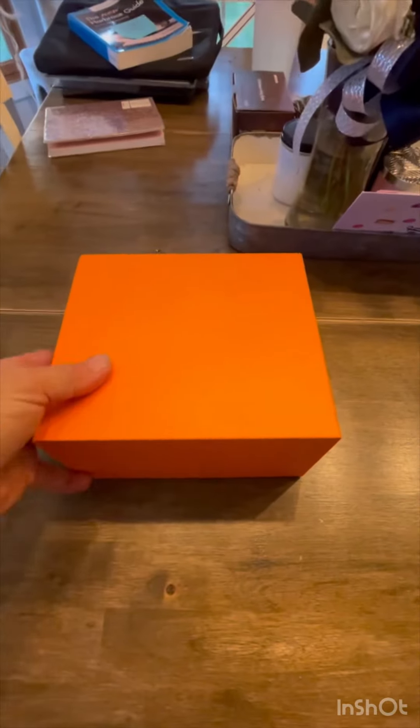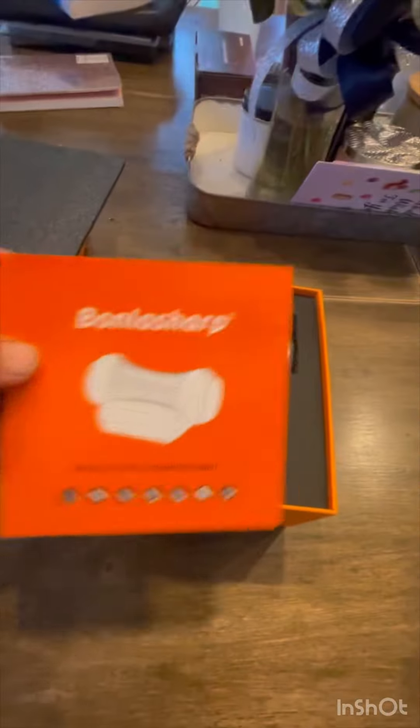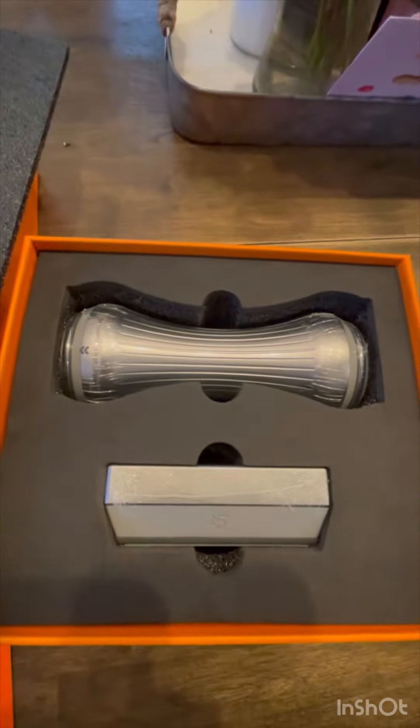Okay, here we go — let's do an unboxing of a knife sharpener. It comes in a pretty nice package. It looks like there are instructions and the components. This is the Boneless Sharp knife sharpener. As you can see, it's well packaged — they've got it shrink wrapped and dialed in.